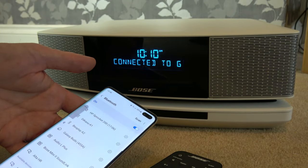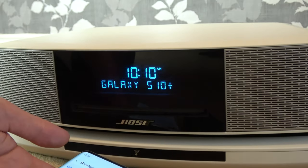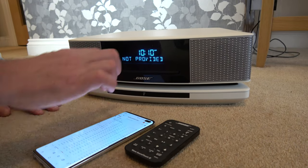Select pair. And there you go, connected to Galaxy S10+. So now when we play music on here, it will come through on here.